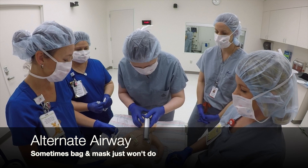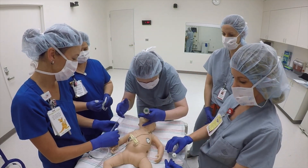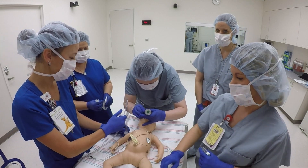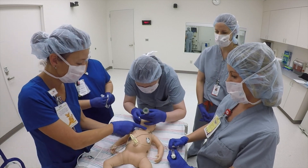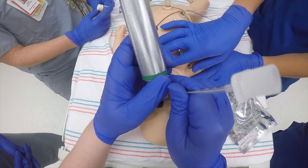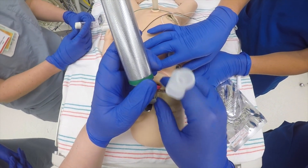I'm going to go ahead and intubate. I'm putting the blade into the mouth — there are a lot of secretions. May I have suction please? Alright, please suction now. Much better. Can I have some cricoid pressure? Holding cricoid. I need an airway. I see vocal cords and we are through.